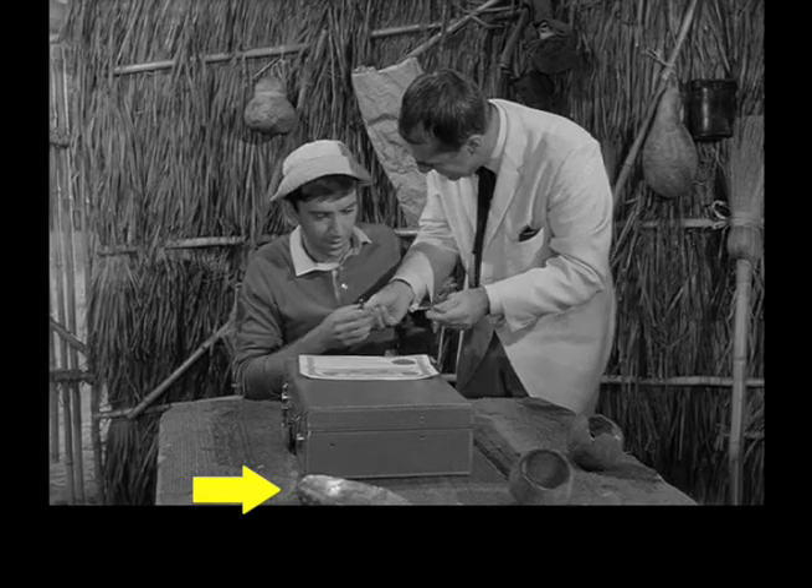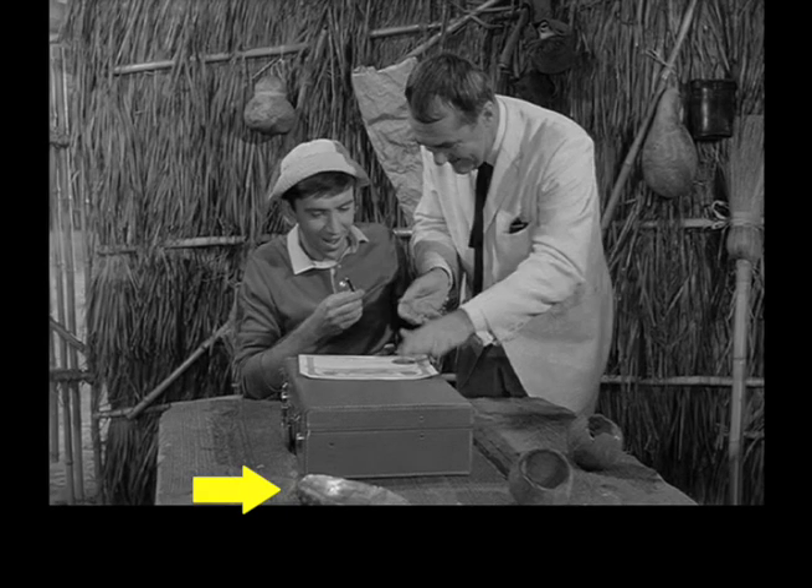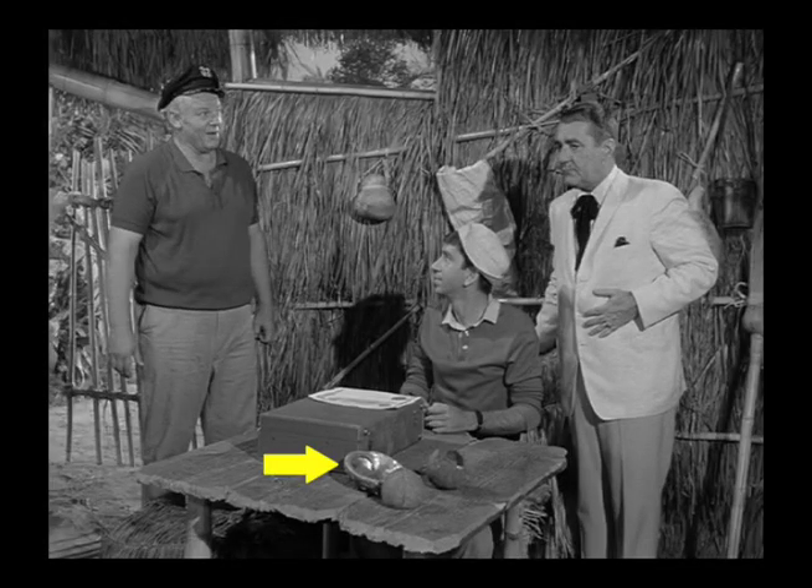This large clam shell must still have some part of the living clam in it, because from this scene to this scene we can see it moves across the table and slams into the coconut next to it, turning it over.